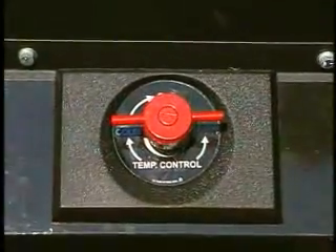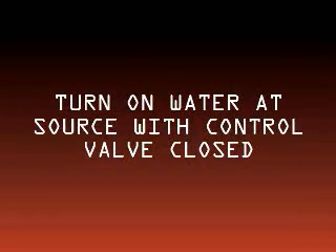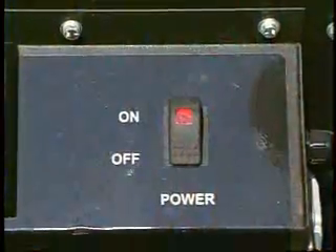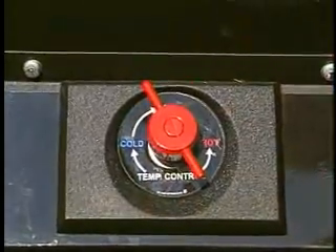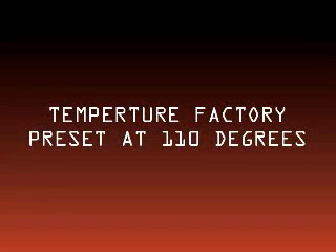Ensure heater valve is closed by turning red wing knob towards cold. Turn on water at source with control valve closed — the water flow will stop at the valve. Open valve slightly with shower heads open. Allow water to flow for one minute to push any air pockets out of the entire system. Turn power switch to the on position. Use the red control knob to regulate water temperature. Once desired temperature is reached, the unit will cycle as needed. Temperature will not rise above the factory preset of 110 degrees Fahrenheit.